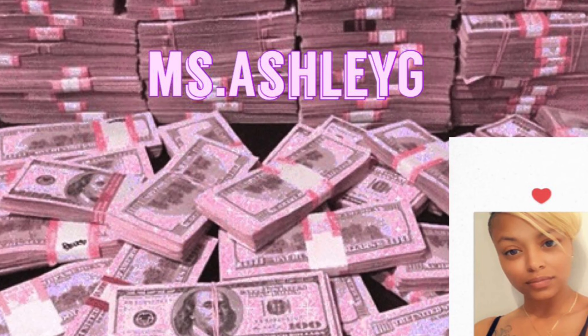Hey besties, let's get into this box braid look! Welcome back to my channel, I'm Ashmon. To all my new subscribers, welcome and thank you for watching. I'm blessed to have you guys on my journey. If you're new, please hit that subscribe button and let's become besties. Let's get into the first hairstyle.